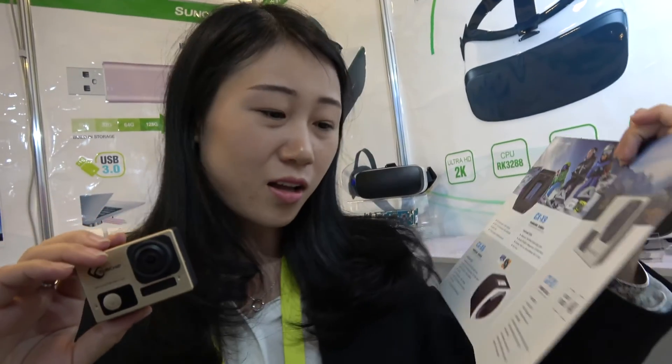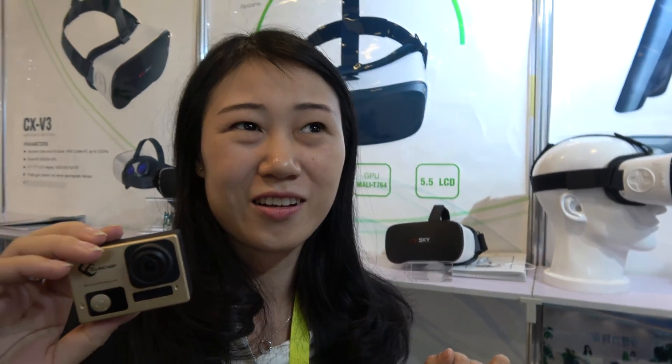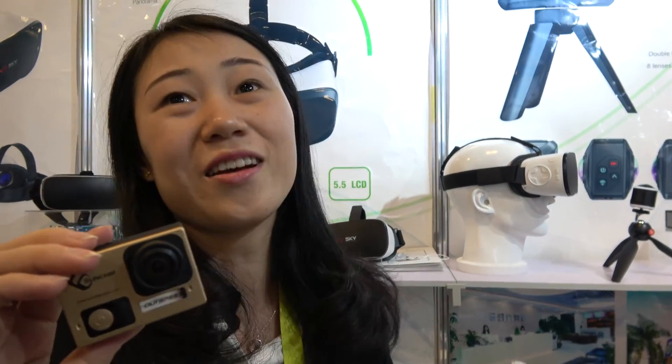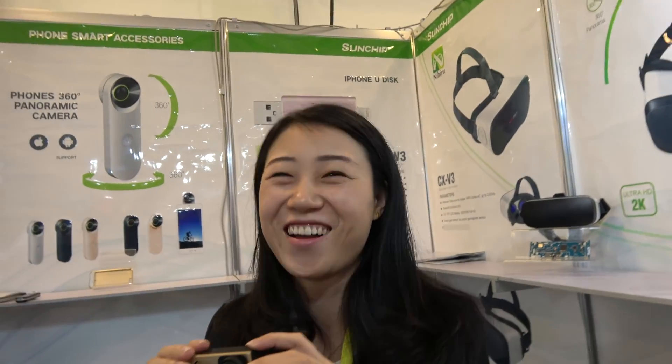We are the first factory to make this 2x4K camera. The 360 version will be ready maybe next month, or after Chinese New Year — after the holiday everyone comes back fresh and works very fast.